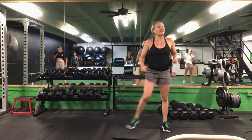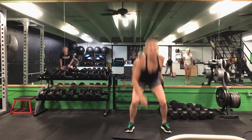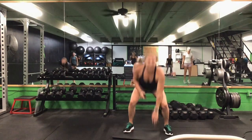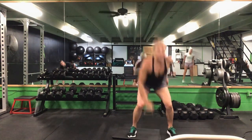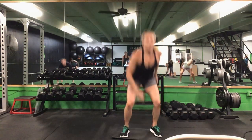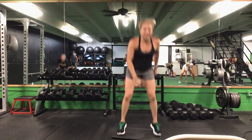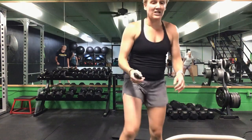Last one is that squat jack — touch the ground. Take out that jump if you want. Ready? Go. Squat it down, touch the ground. If you don't want to jump, you step it out and touch. Halfway. 10 seconds to go. Five seconds. Time.